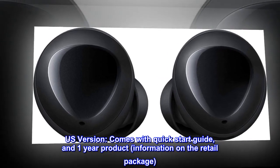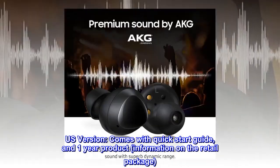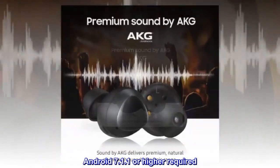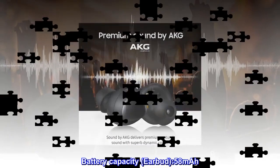Comes with quick start guide and one-year product information on the retail package. Android 7.1.1 or higher required. Battery capacity earbud: 58 mAh.